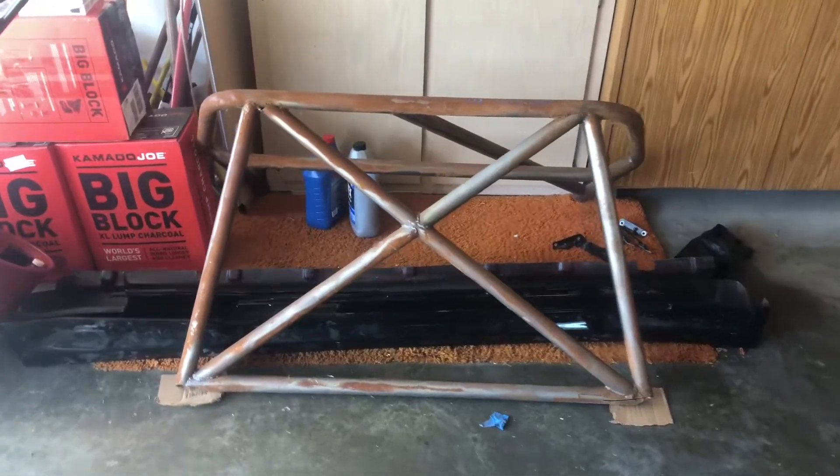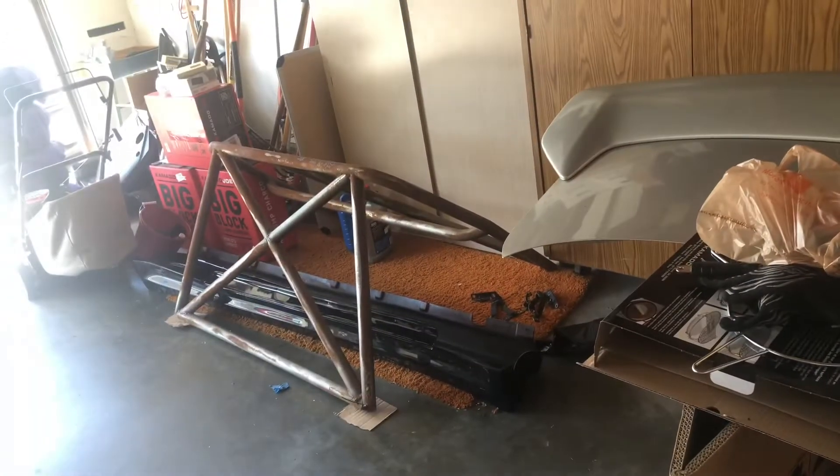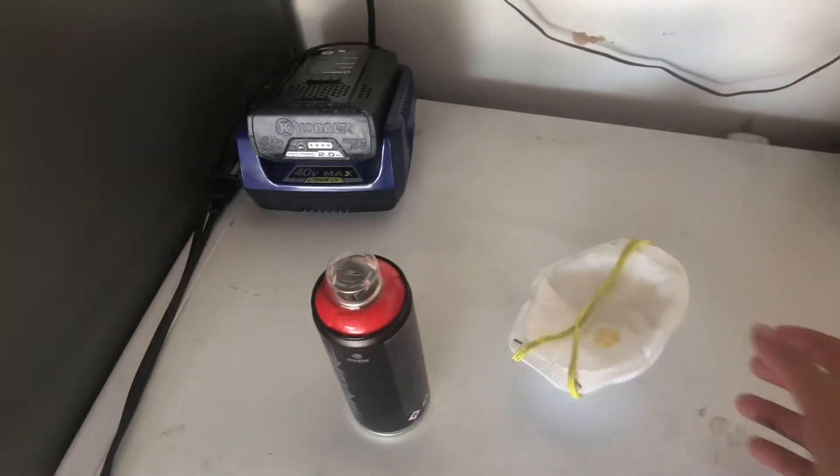So here's the roll cage. If you guys haven't seen my other videos, it is a little bit rusted. This is just surface rust though, so it should come right off. And today we are also working with our little safety mask, because that rust is not going to be good when it's coming off. Let's get started — let's move this and get to work.